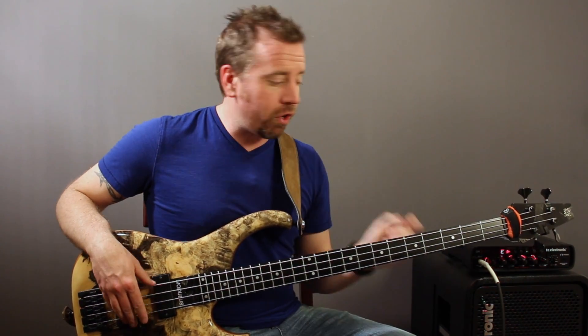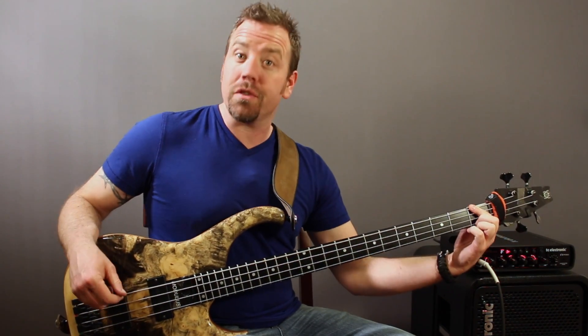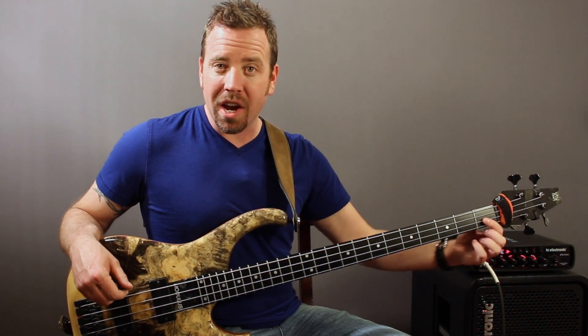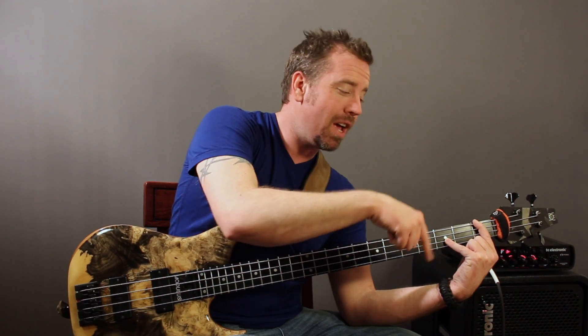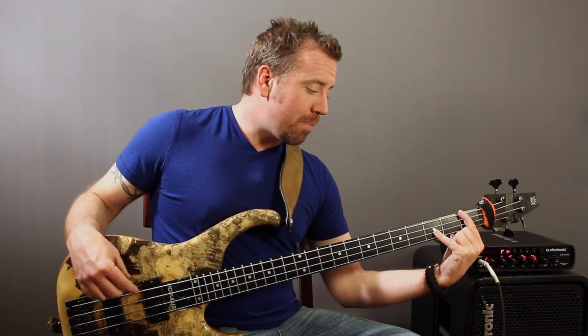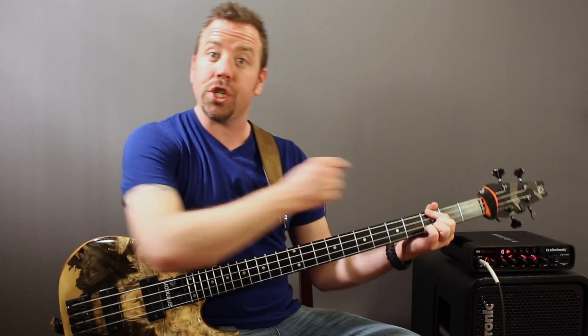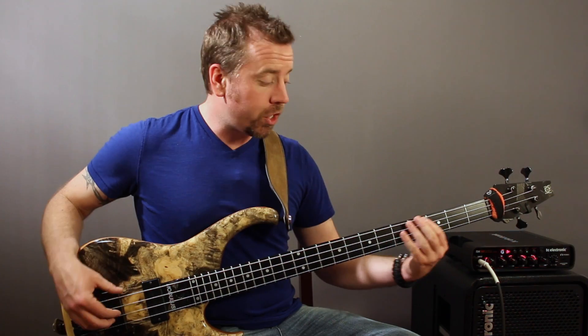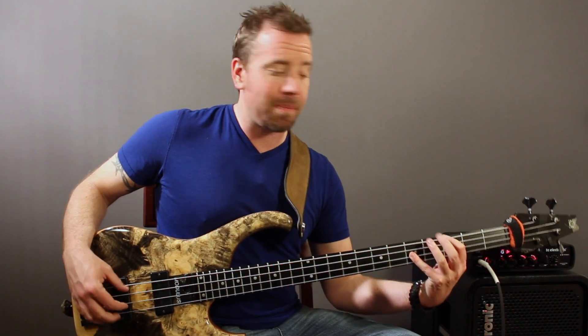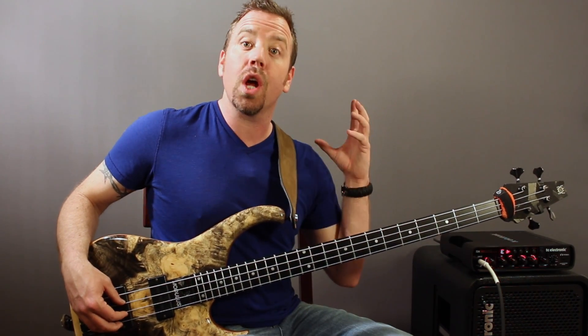Now let's take a look at this cool trick. I'm going to go to my second note, which was my F — the first fret on the E string. I'm going to skip a string and go up two frets, and that note is also an F. This shape — where you skip a string and go up two frets — gives you the same note, just an octave apart. So if you memorize this shape and you know what this note is, you know that one is also an F. That's true going anywhere up the fretboard. It's a great shortcut to start memorizing notes all over the fretboard quickly.